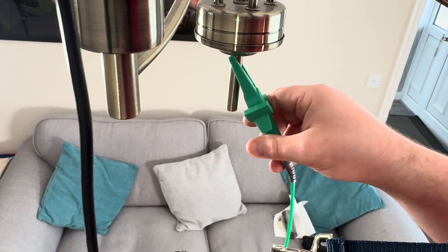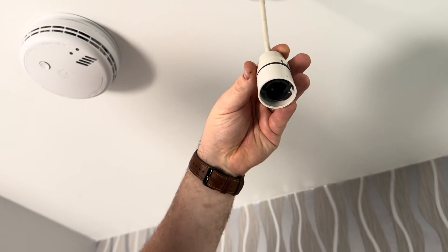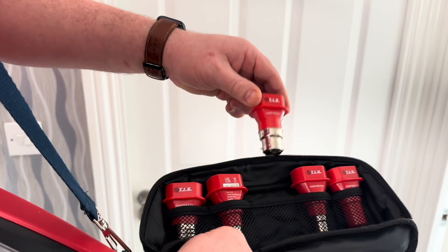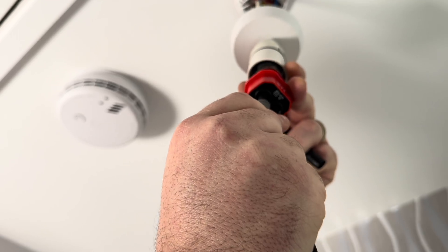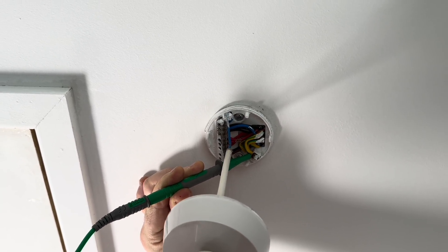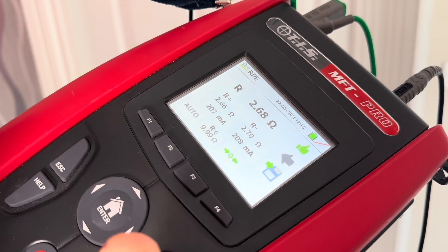I'm able to carry out the test this way because the fitting is a class one piece of equipment, meaning the metal bodywork should be connected to the earthing arrangements. But why have I got this type of fitting that doesn't require an earth connection? Well, this is a class two piece of equipment, or double insulated. This means it doesn't need a protective conductor as these parts are non-conductive or insulated from electric shock. So I need to work back from this point to find where the circuit protective conductors have been terminated. It is important to make sure that we have a protective conductor at every single point, as the customer may one day want to replace this fitting for one that has an exposed conductive part. As long as the circuit protective conductor is here, we fulfil the provision of ensuring any exposed conductive part is protected and also fulfil our regulatory requirements.